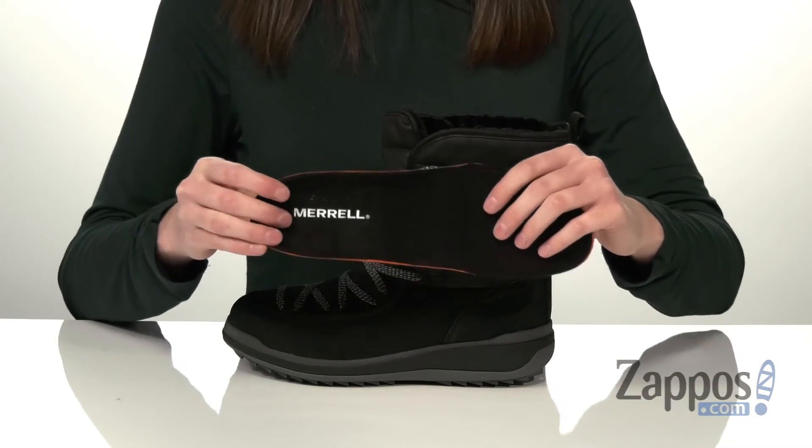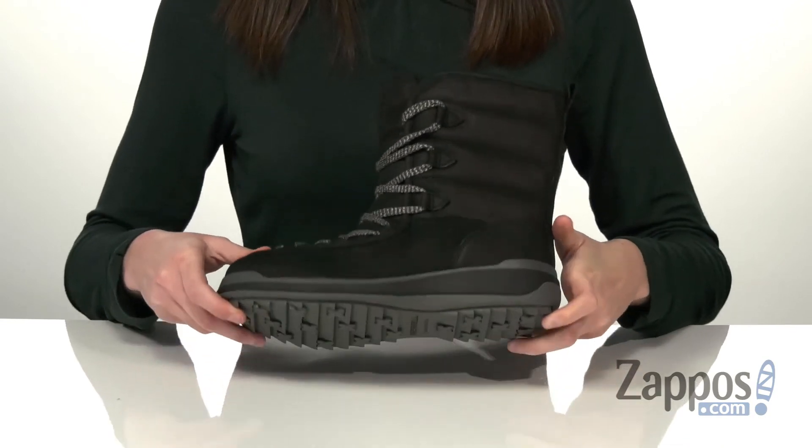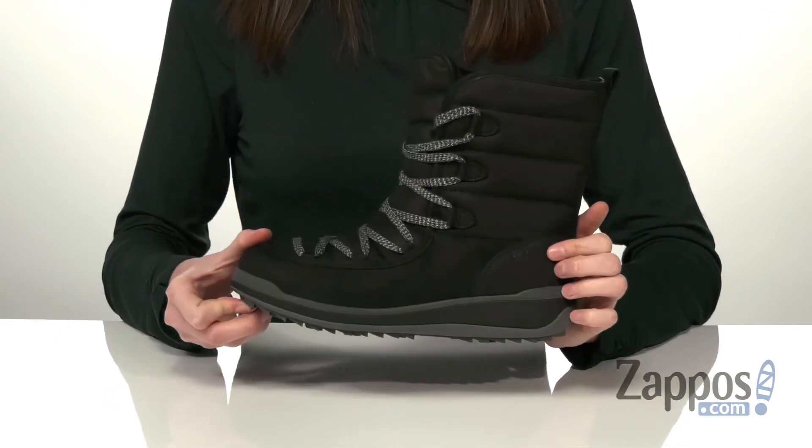This style also comes with a removable footbed — it's nicely cushioned and has a contoured shape to give you the comfort that you need — and it's all on top of the Merrell Mountain Grade quantum rubber outsole.